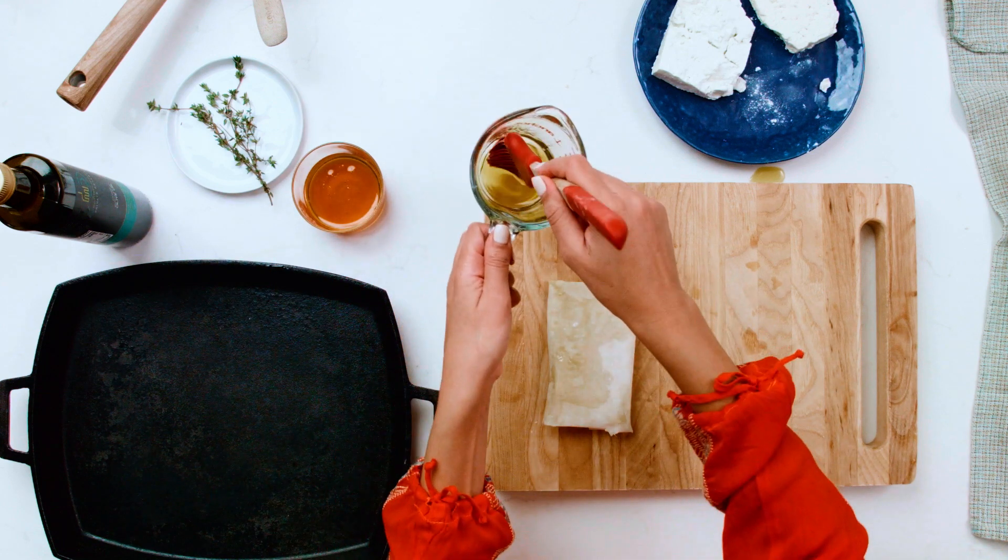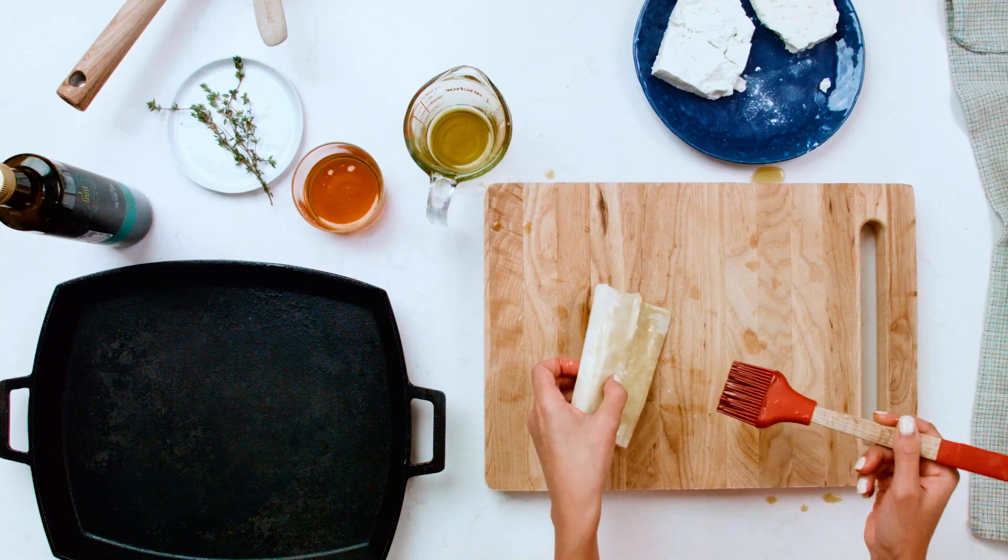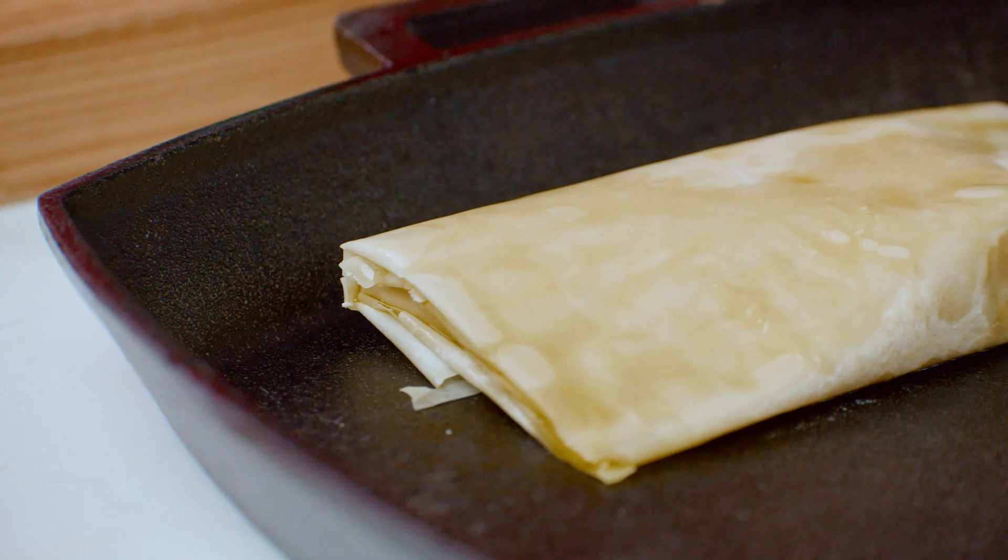Don't forget to brush the top. This is what will give it that beautiful, crisp, golden brown look that you're looking for. Easy peasy.